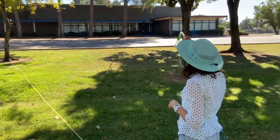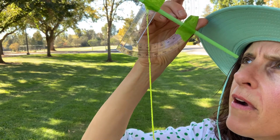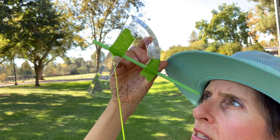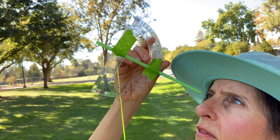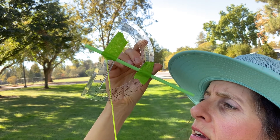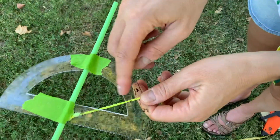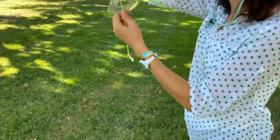I'm going to look through the straw with my right eye — or you could use your left — and sight the top of the tree to get it in line with the straw. The string is bouncing around; if you have somebody to read it they can just read it for you. 32 degrees. And if you don't have someone, you can try to catch it — I did get 32 degrees, so that'll be our top reading.